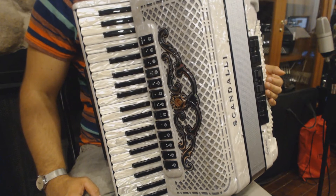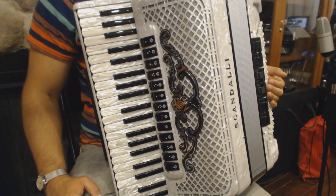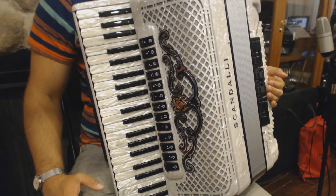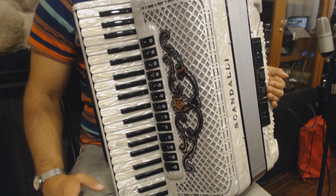Part C is identical to part A. The only difference is that it is played on the clarinet register for the first time and with the master register for the last time.